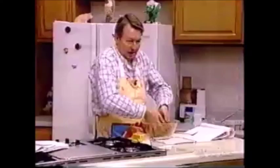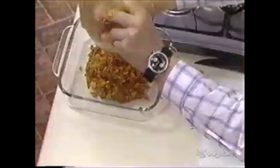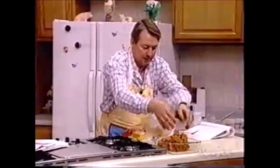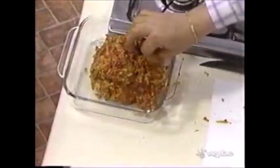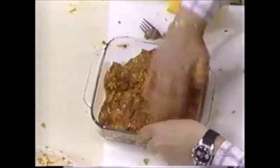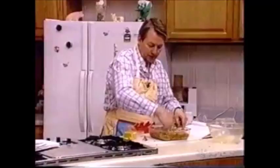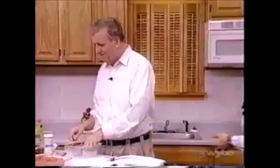You will mold that into your little dish — it doesn't have to be greased; goodness knows it doesn't have to be greased. Put it at 350 degrees for 45 minutes. When it comes out, it will look exactly as beautiful as mine that I prepared yesterday. And then you go wash your hands — or shake hands with someone you don't like very much.